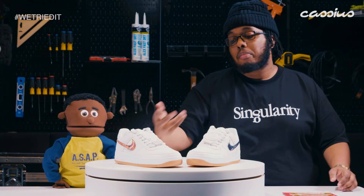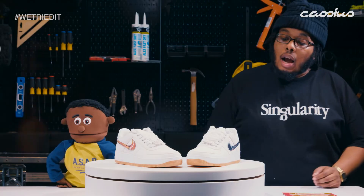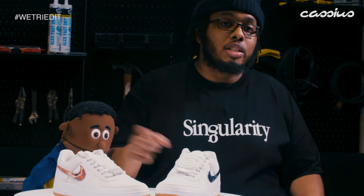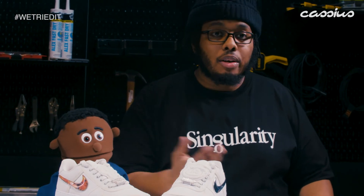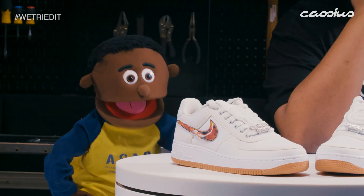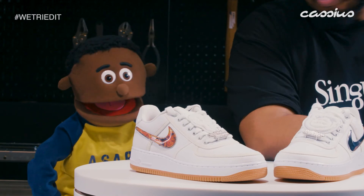Shout out to the good people at Nike for providing us with these shoes. These shits is fire. If I had to rank them, I would give them a five out of five on the litmus scale. Just make sure you use some of that spray to protect it from getting dirty in the winter months and when you go to brunches in the summer. All the features I like, except for the grills. I'll have to give that a four. Straight up.